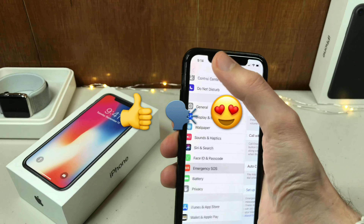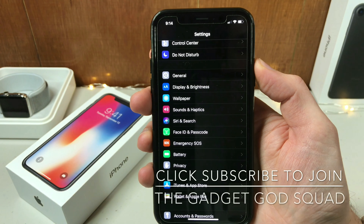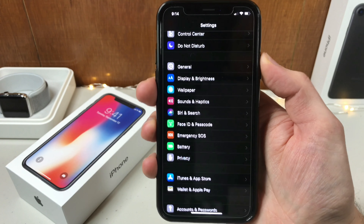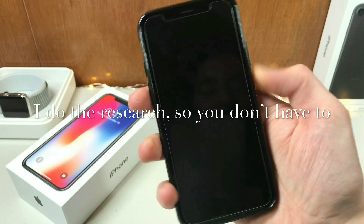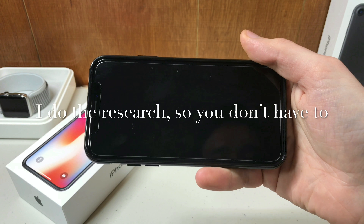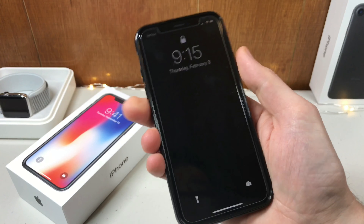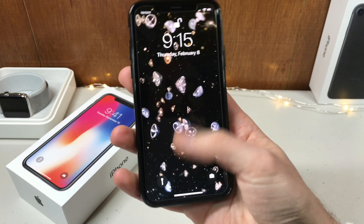comment, subscribe. Click subscribe to join the Gadget God squad. And if you didn't know already, I'm the Gadget God — I do the research so you don't have to. Thanks for watching everyone and enjoy your iPhone X even better than you did before.